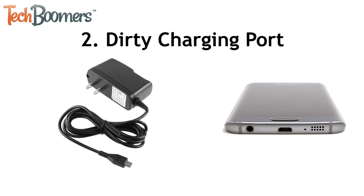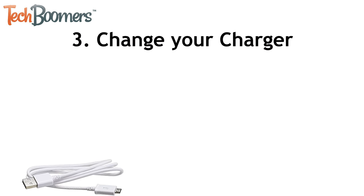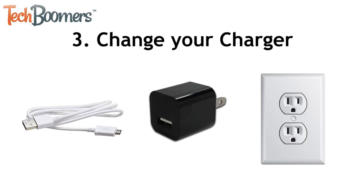Ensure your charger is clean as well. Once you've cleaned them both, try plugging your charger in again. If that didn't do the trick, try using a different charging cord, USB adapter, or wall outlet.